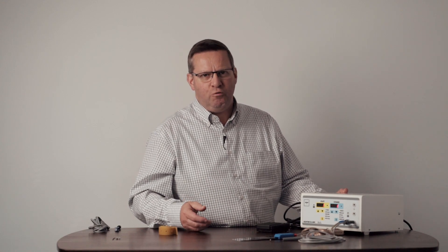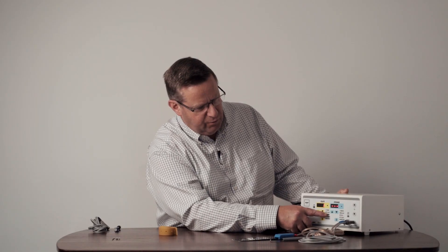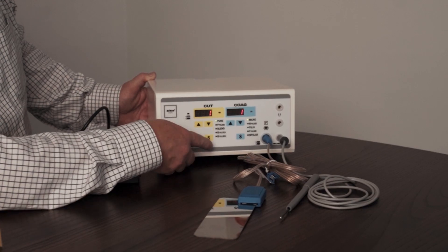This machine has nine different monopolar functions; however, there are only two that are most commonly used, and the manual explains the different functions and why they can be used. On switch-on, we select the S button to choose the correct function. Blend — the one in the middle — is the best function for everyday use. Blend is literally a cutting and coagulating function happening at the same time; the electrode tip will cut and give you some coagulation effect. By hitting the S button we select our function and the green LED illuminates beside the function selected.